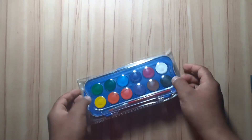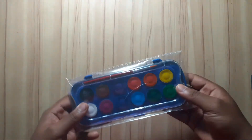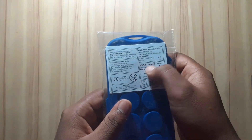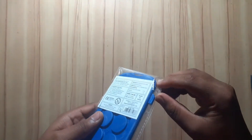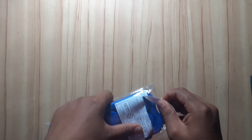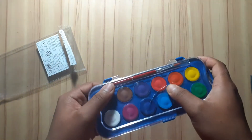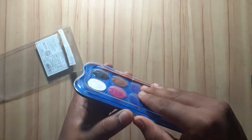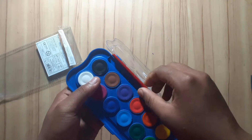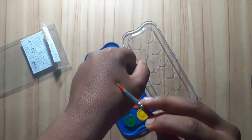The next product is watercolor cakes — we call them cakes because they are not in a tube. I will show the price range. This product is less than 65 rupees, so it's very affordable. You will need to buy it — there will be a link in the description below. I found it for around 250 rupees but it is extremely valuable.